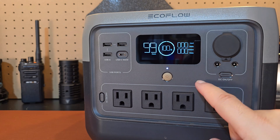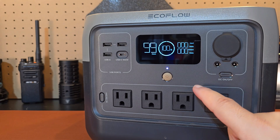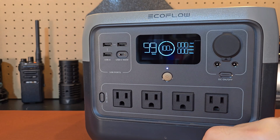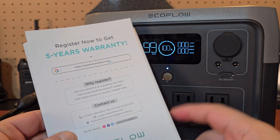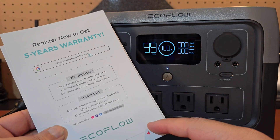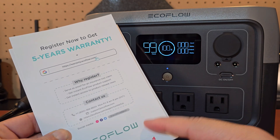I'll see if I can find a graphic to explain that in a bit more detail. It is a very safe battery chemistry. The really neat thing about this device is you can charge it from 0% to 100% in about 70 minutes. It also has an uninterruptable power supply which switches in about 30 milliseconds. EcoFlow does offer a five-year warranty on this product, so make sure if you order one that you register your product immediately to be covered under that warranty.